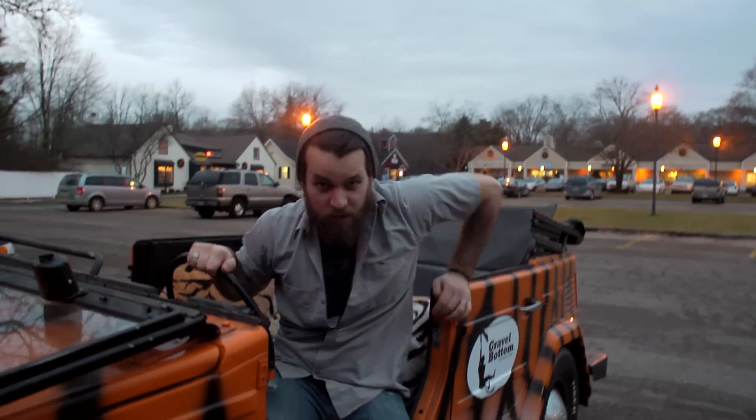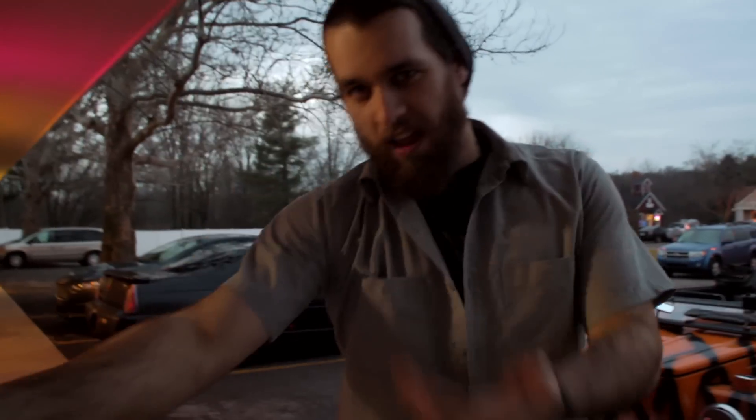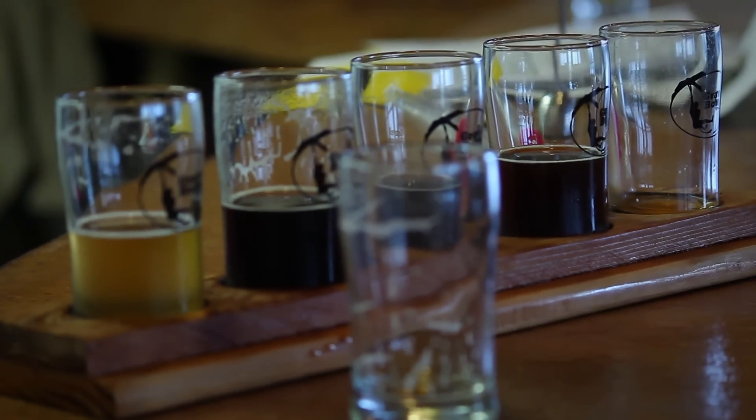Hey, if this is your first time at Gravel Bottom, come on in — I'll show you around. Welcome to Gravel Bottom. As part of Beer City USA, we like to really engage our local community. Why don't you come on in and grab a pint and we'll get you started.